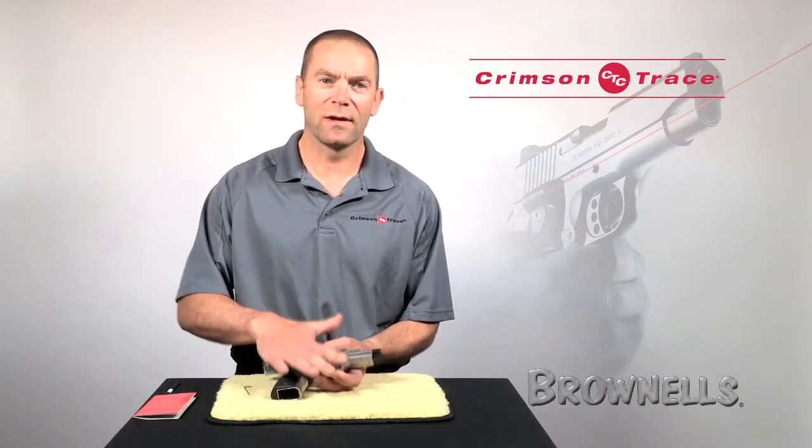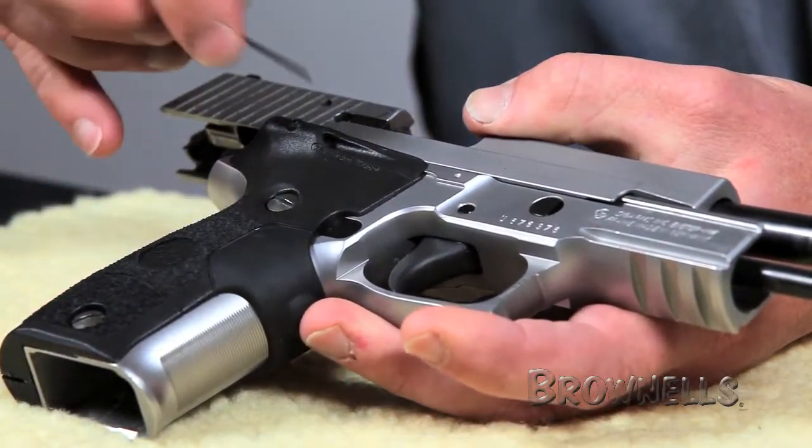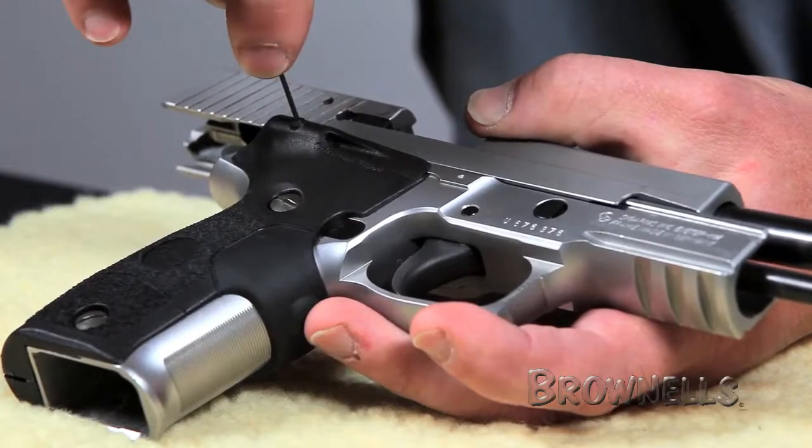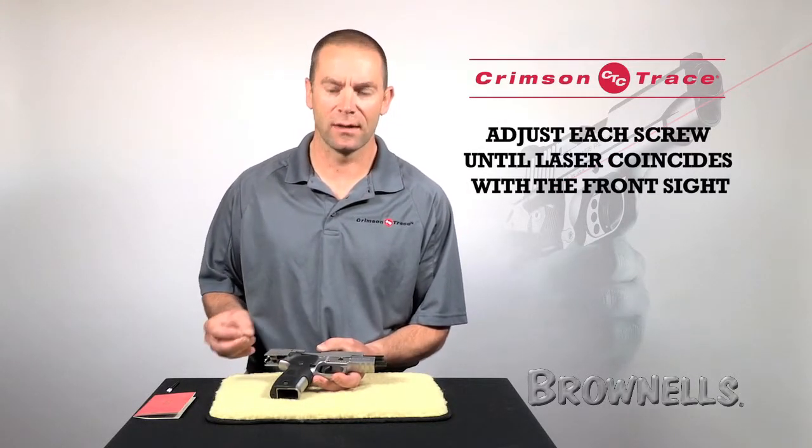Once both the heads are showing, we're going to give it just a little tap in order to reseek the diode, and then, using a quarter turn at a time, adjust each one of the screws until the laser coincides with the front sight again.